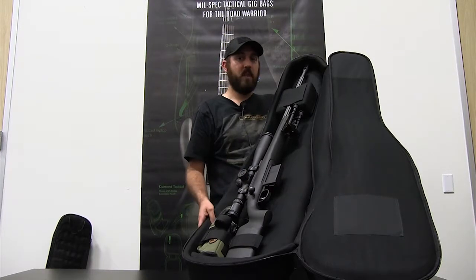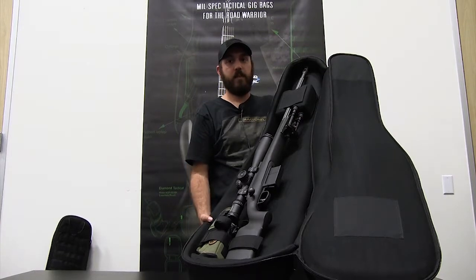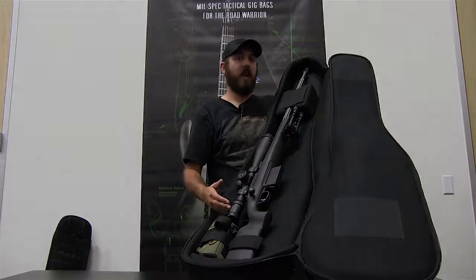This is the TAC-B bag. If you've got a long weapon system, this is ideal for it. I'm Ross, and this is the TAC-B bag.